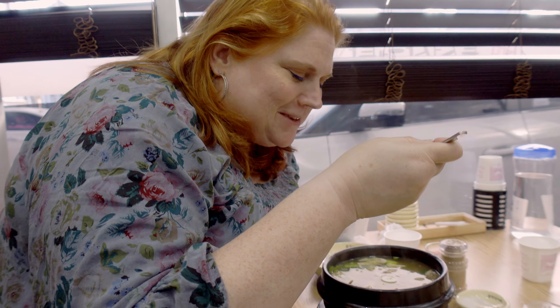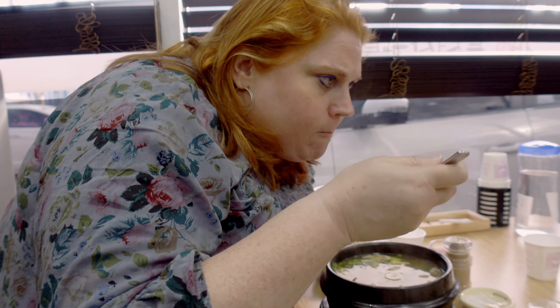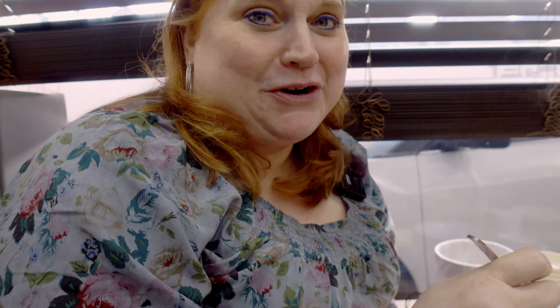The broth tastes better than chicken noodle soup. Sorry Americans — that's better than chicken noodle soup. That's really good.